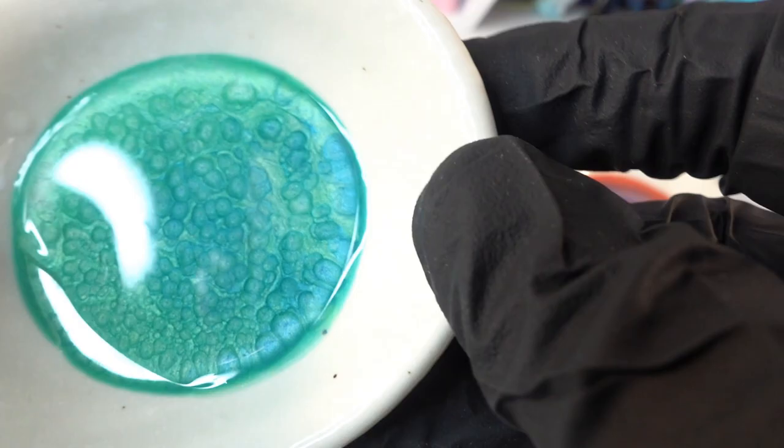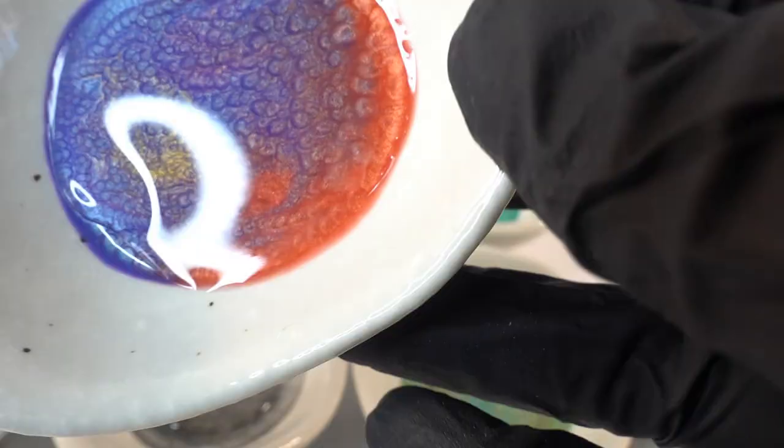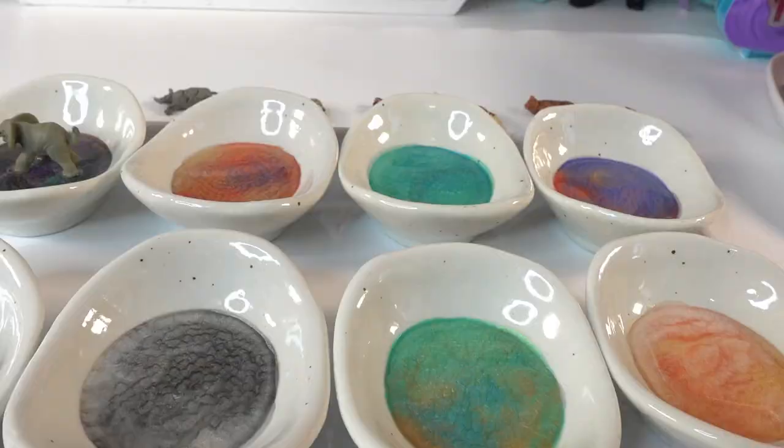We're going to swirl each dish around to ensure full coverage of the clear resin, and last of all we're going to add all the animals in the center of the dish.